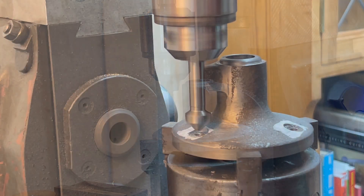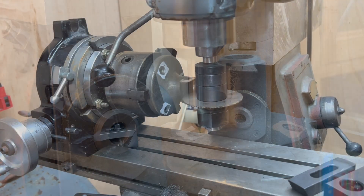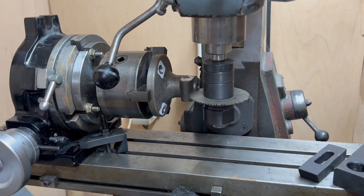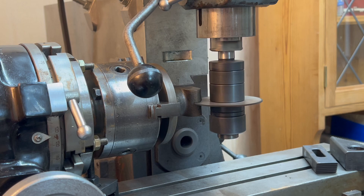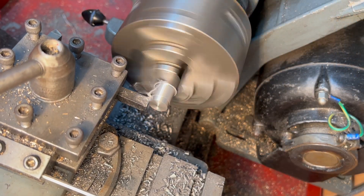I think it's number 13 for a number 10 screw with a nice little chamfer there on the edge. The next thing to do was to slot the top of the base so that then I can clamp down on the pillar when it gets inserted. Pretty happy with how this went as well. Obviously there are three cast surfaces there so I was kind of eyeballing the centre and it being horizontal.